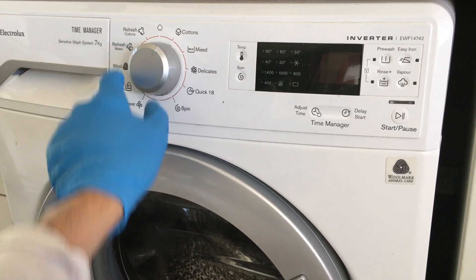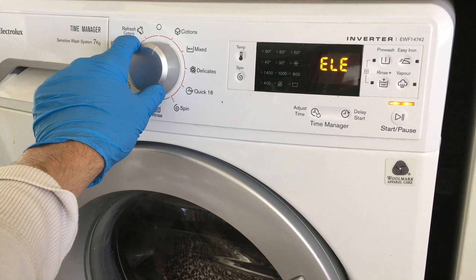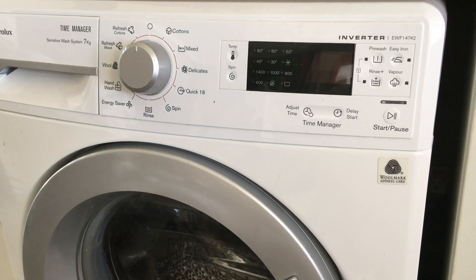To exit the diagnostics mode, turn the machine off for two seconds, then turn it back on. ELE will be displayed on the screen. Turn the machine off again and back on, and it should be back to normal.